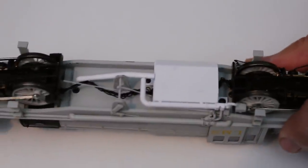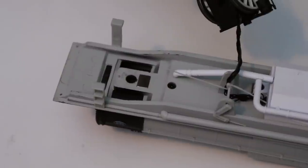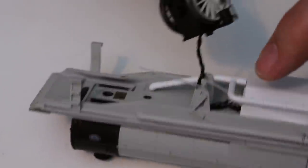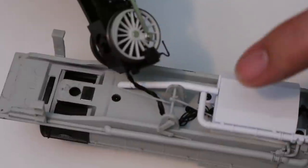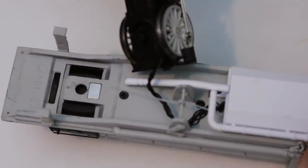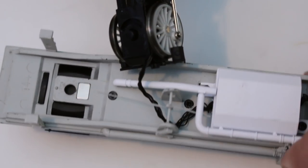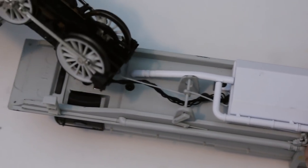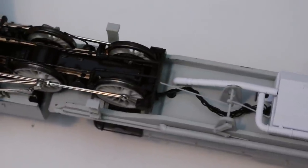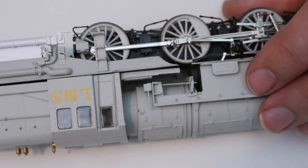I'm going to pull this apart so you can see — it's still connected by a wire, and that's why you have to be really careful. The wire goes to a plug so you can separate these sections, and you can see the shiny part is the really strong neodymium magnet. Then there's a spigot that fits into the hole which locates everything. I can feel the pull on that neodymium magnet — there's no real risk of it falling apart in transit.